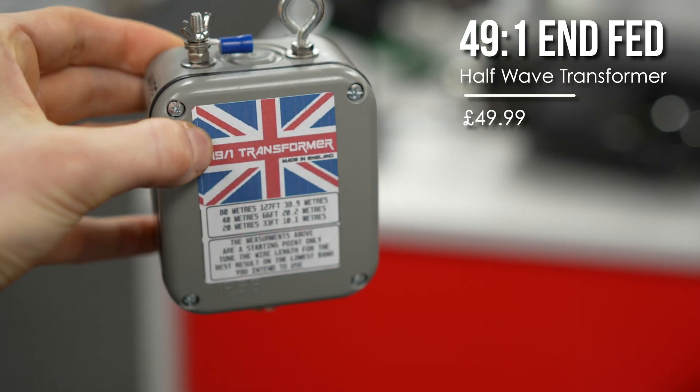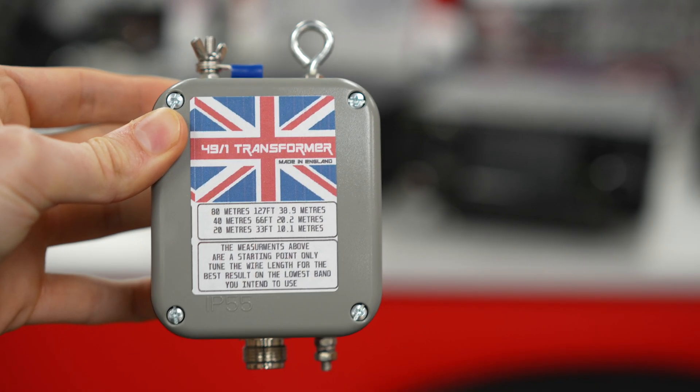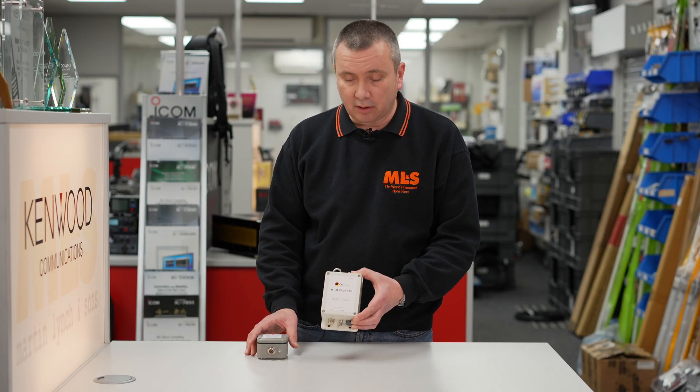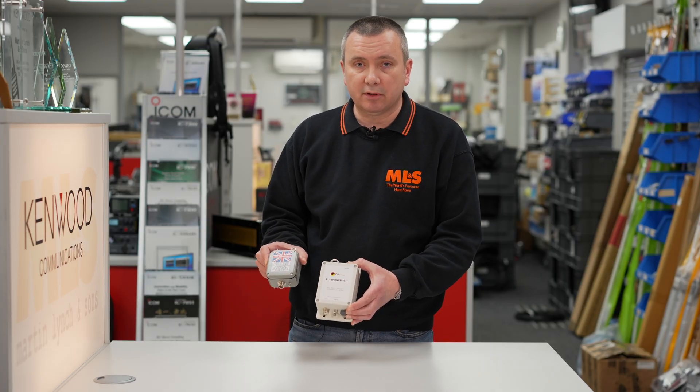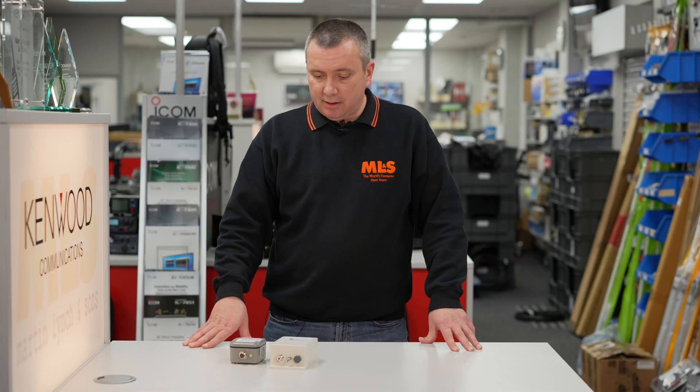Whether you're using the high-power or the QRP version, if you have an SWR greater than 1.6 without a tuner, you do need to reduce your output power because the transformer will heat up, your SWR will change, and then you have to wait for it to cool down. That's the same with all transformers — you have to get the lowest SWR you can.